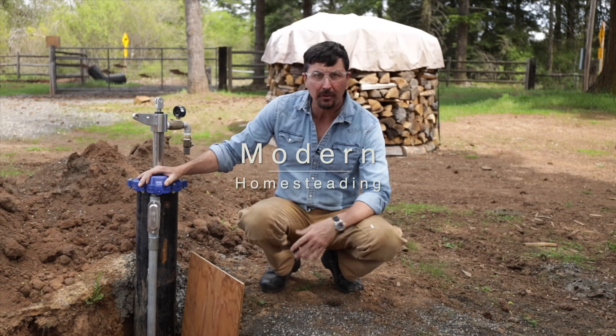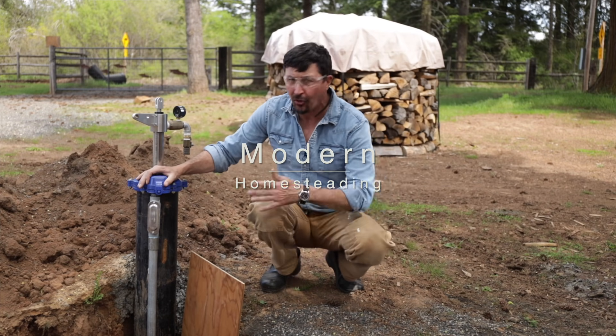Welcome back, friends, to the homestead. In today's video, we're going to be installing a bentonite dam on the new wellhead.